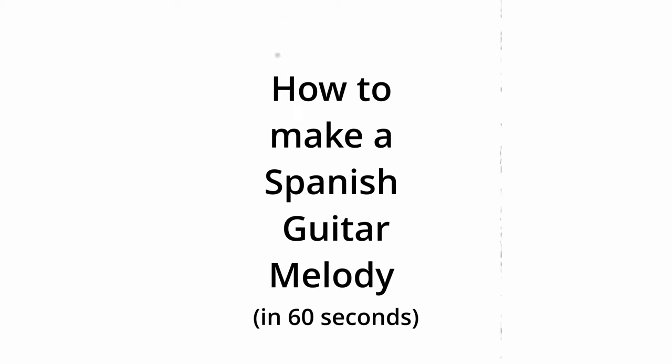How to make a Spanish guitar melody in 60 seconds. Find a preset. Lay down a minor scale.